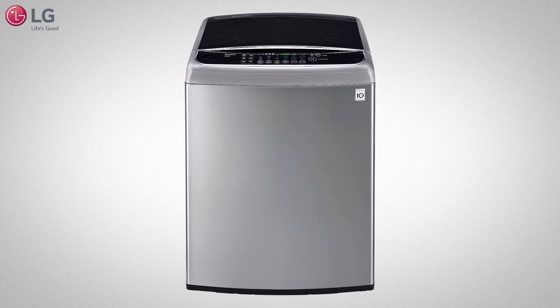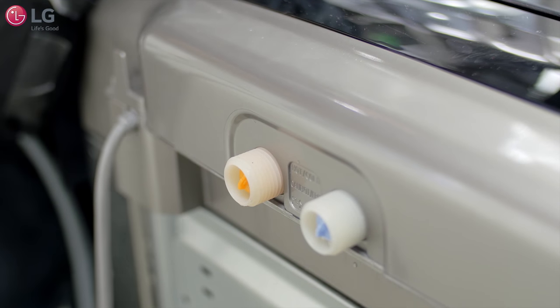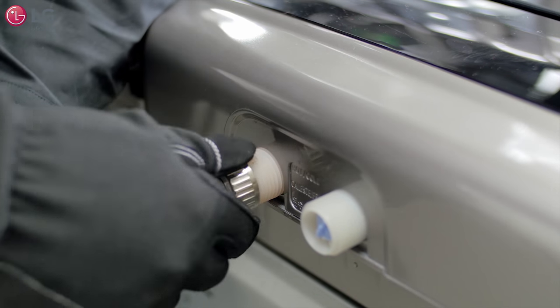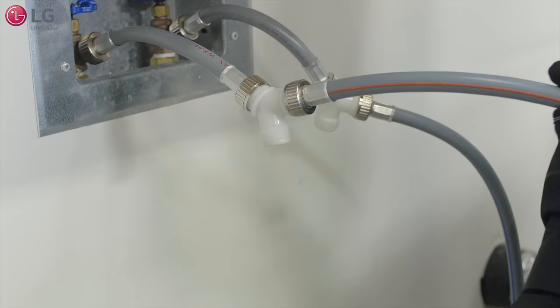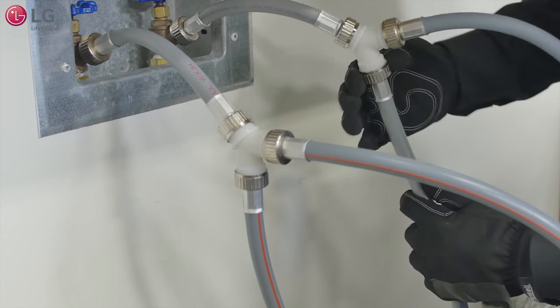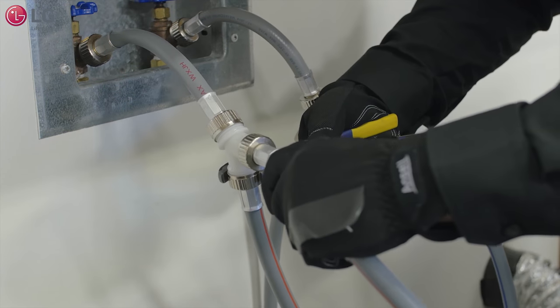If you're installing a new top load washing machine, connect both long hoses, which are supplied by your unit, to the hot water and cold water inlet valves. Connect the ends of the long hoses to the other side of the faucet's Y connectors and tighten firmly.